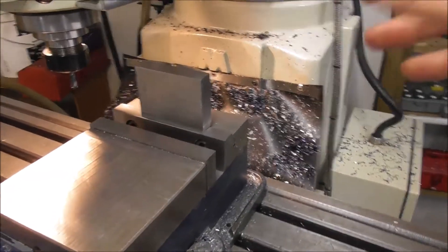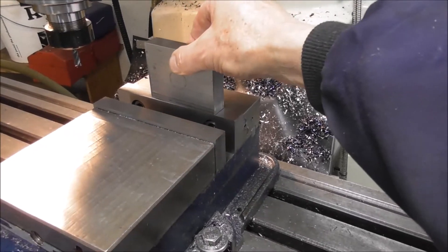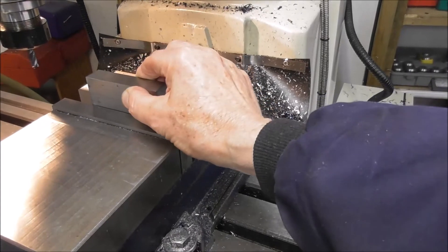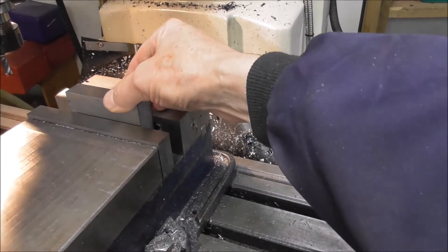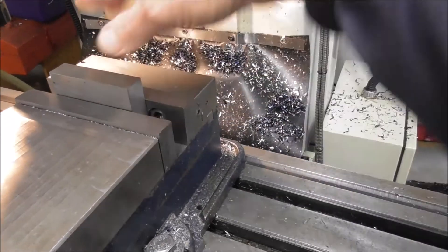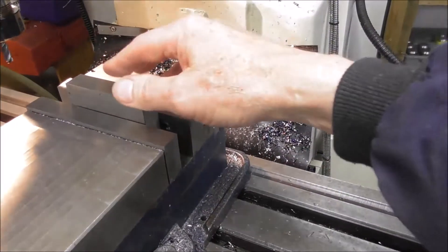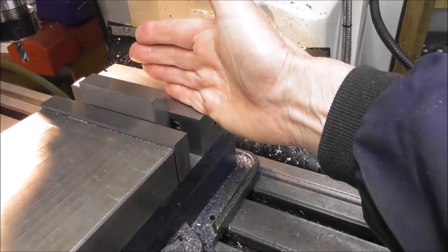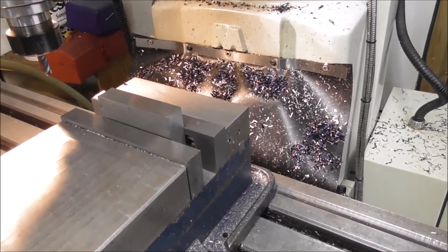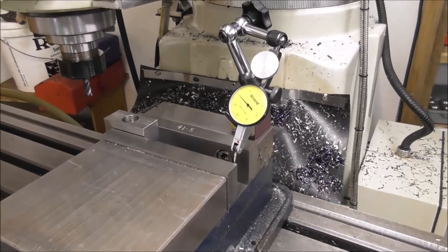For doing precision work and using a vice for light clamping, you must really think about the engagement and the balance. The slideways of the vice must be clean, surfaces clean, you must get good engagement, and the part must be in the middle or balanced on each side - in order to capitalize on the potential of a precision vice and achieve security, safety, and accuracy.